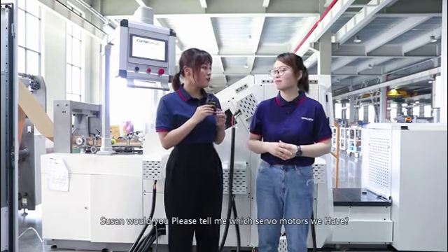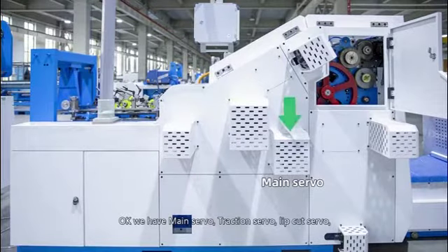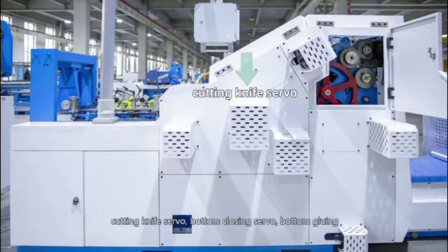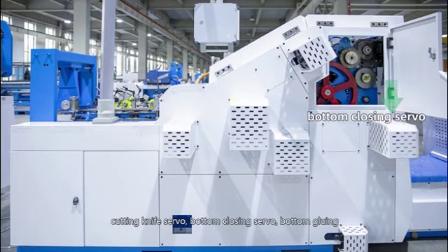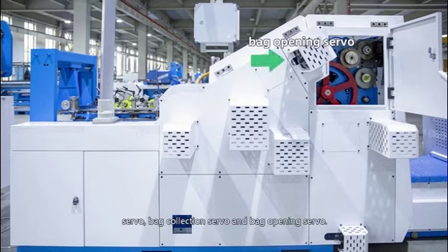Susan, would you please tell me which servomotors we have? We have: main servo, traction servo, lip cut servo, cutting knife servo, bottom closing servo, bottom gluing servo, bag collection servo, and bag opening servo.